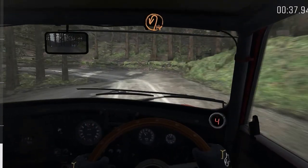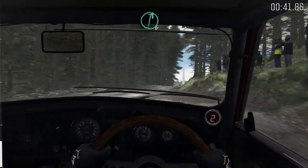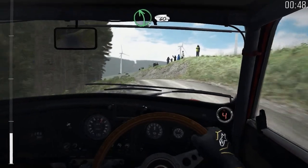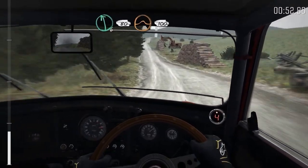Into hairpin left, crest. Right six over crest. Into left six over crest, 60. Left five over crest, 60. Into left six, 80, keep right, over jump, 100.